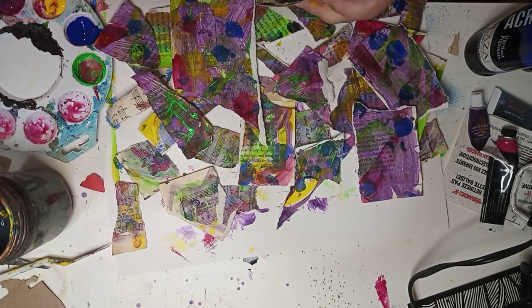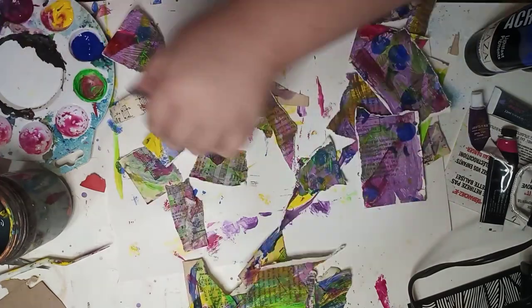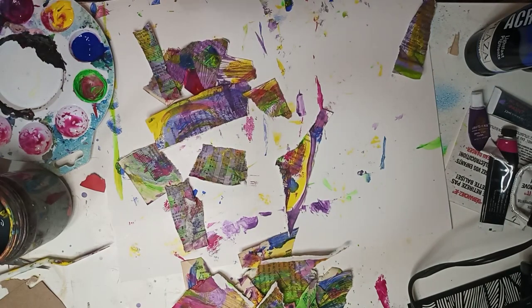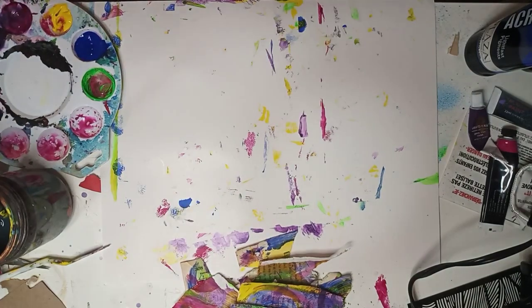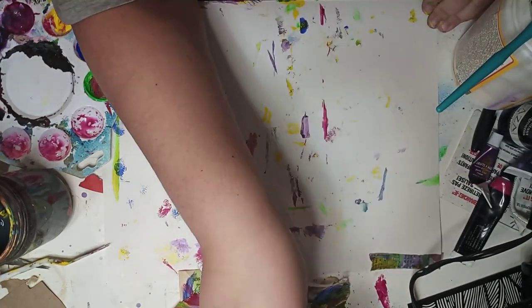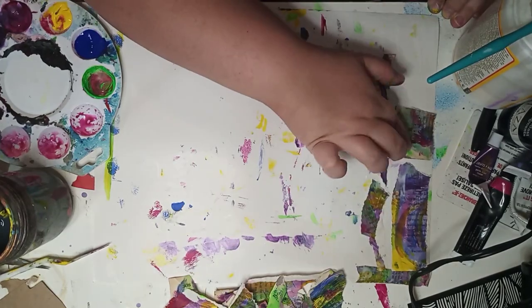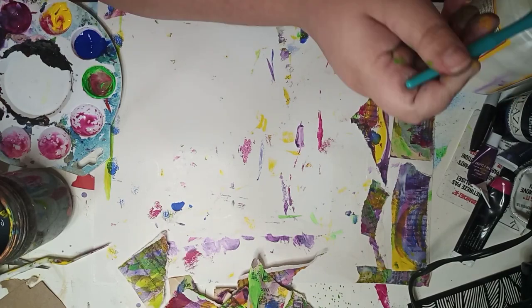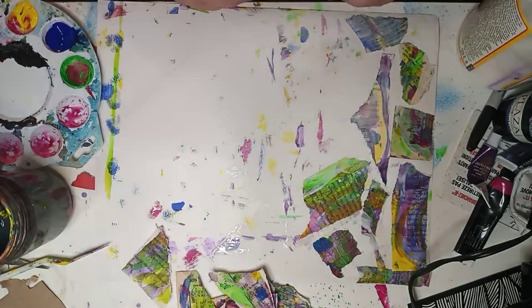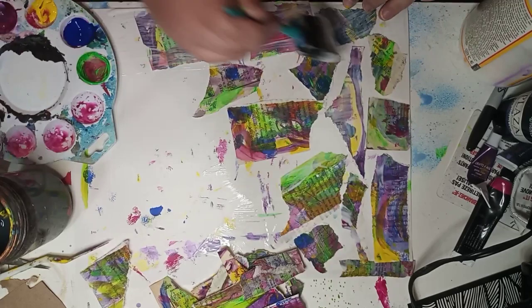What I did next was I tore apart all the paper. I didn't wait for it to dry terribly much — I definitely advise letting it dry before you try to do this. I took all the paper and took a Dollar Tree poster board and began to attach the paper to the poster board.